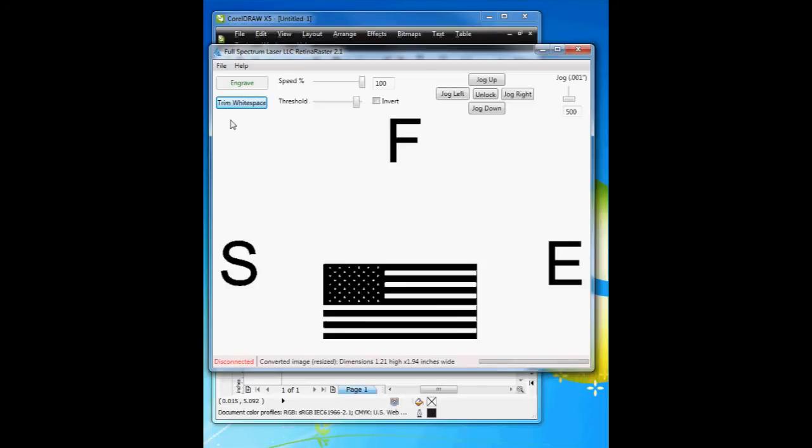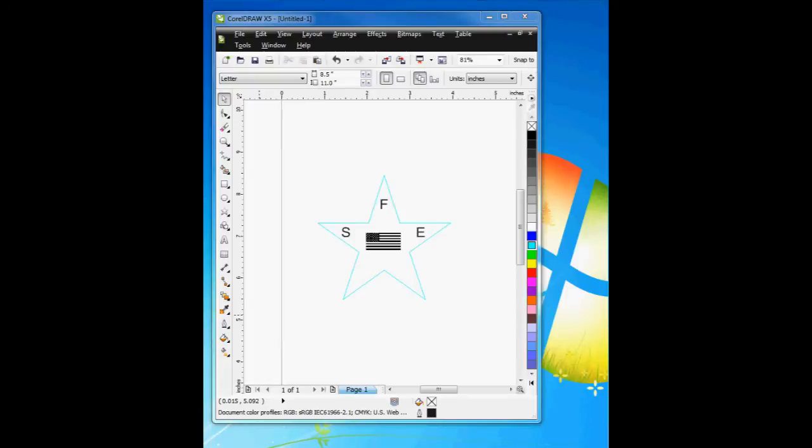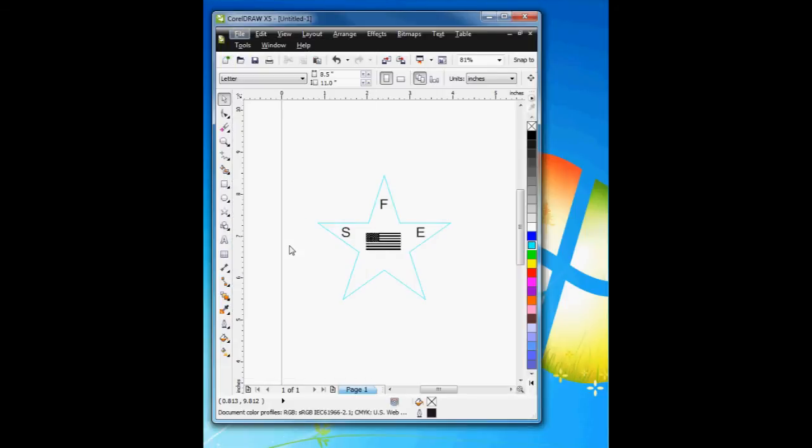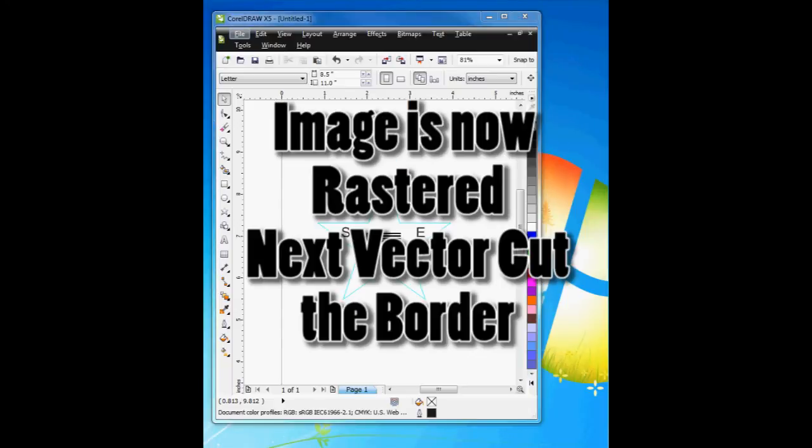The reason for this is that it starts at the top left-hand corner, makes its way down, and goes back to the top left-hand corner after it's finished. So if you did this and then attempted to do a vector cut, the vector cutting and the rastering would not be aligned. Only hit trim white space once, and adjust the threshold to remove the border. That was Retina Raster. Now I can open up Retina Vector and hit File > Print — I've already done this.